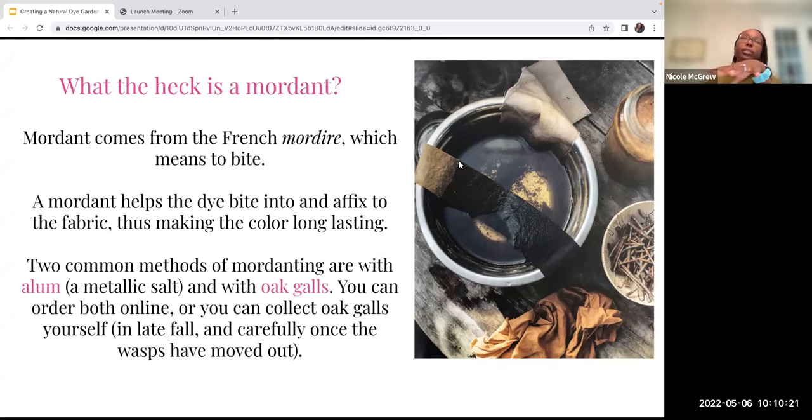With a mordant, it's called a dye bath — what you put your fabric in to get the color. Some mordants you add beforehand, before you set the fabric in; sometimes you add them at the same time. There's a whole world of mordants that can really broaden the spectrum of color. Since we're focusing more on the plants than the dyeing process, I just wanted to cover what mordants are and give you two basic types so you can get started right away.